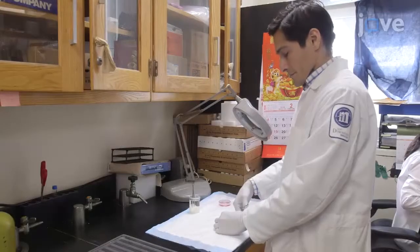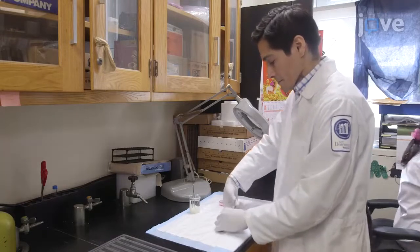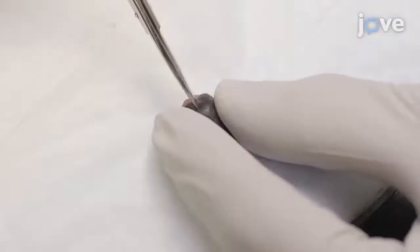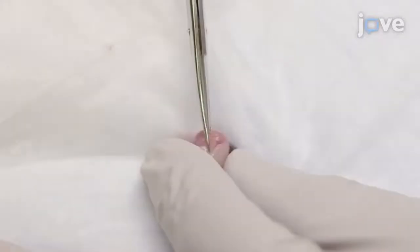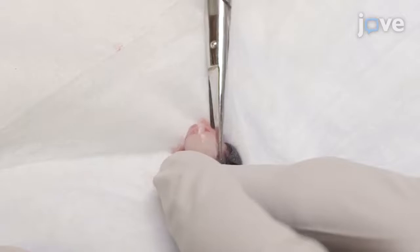Begin by using small dissecting scissors to cut the skin along the midline of the scalp of a day 5 to 7 postnatal day mouse. Retract the skin flap to expose the skull and cut the skull carefully along the midline from the opening in the back to the frontal area.